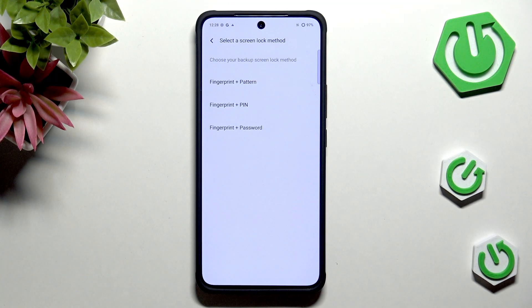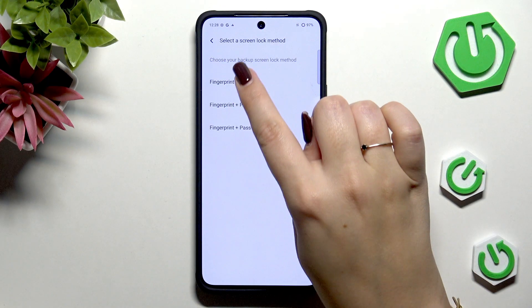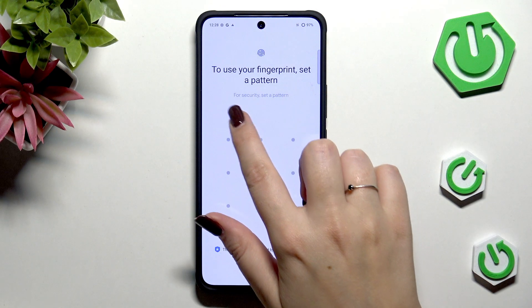If you've got a regular screen lock currently applied, you will be transferred to another step. If not, you have to add it right now, just like I have to, because if for some reason the fingerprint sensor won't work, you will still be able to unlock your device with the pattern, PIN, or password. So that's quite smart. Just choose the option which you'd like to use — I'll pick the pattern.